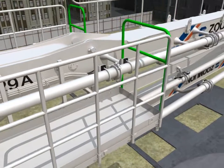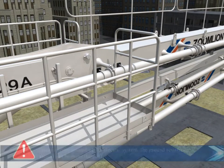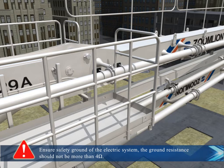Connect the cable and wire properly. Ensure safety grounding of the electric system. The ground resistance should not be more than 4 ohms.